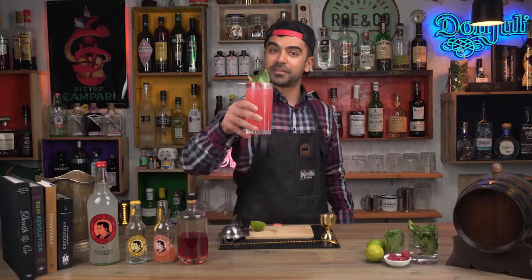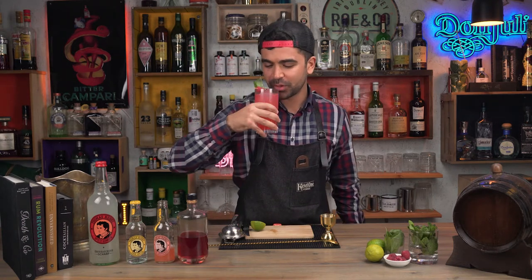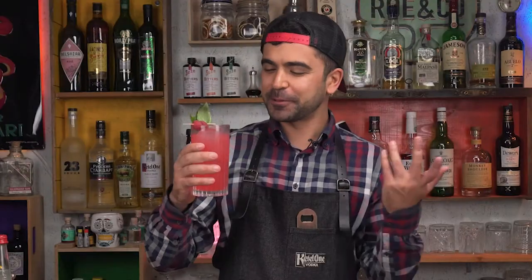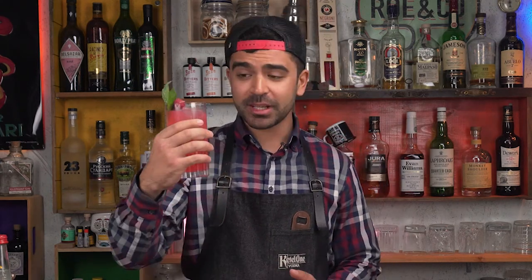And there we have it — a beautiful, and I hope delicious, raspberry grapefruit collins. Let's give it a taste. Perfect. Slight bitterness from the grapefruit, freshness from the lime, we get the basil in the nose, and of course the fruity flavor of the gin. That's great — for summer, for spring, even for any time of the year. Cheers.